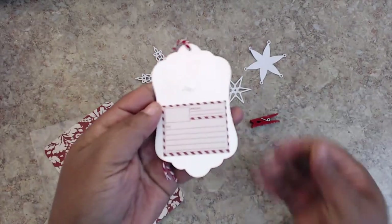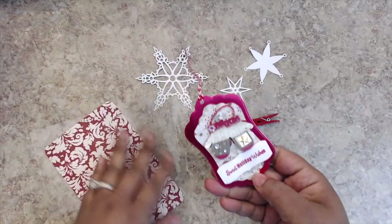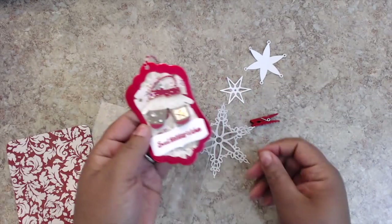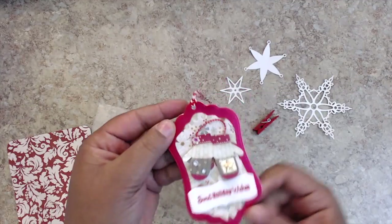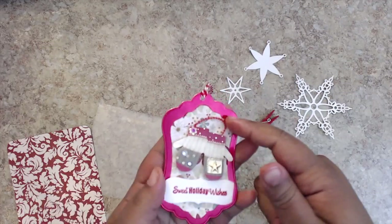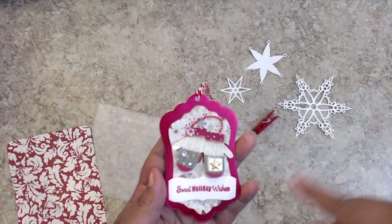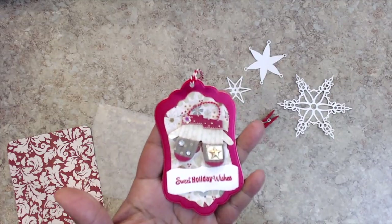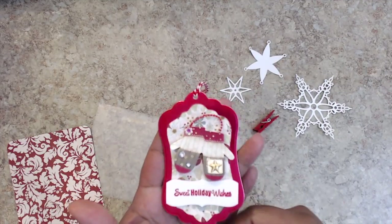Here's the to/from on the back of her tag — really cute. On the front, these particular ones are mittens, so it says 'Sweet Holiday Wishes' and it's on a cute little die-cut foil in red. There's a pearl strand mimicking the string to hold the mittens together, and it's popped up on a dimensional with cute little pearls to make the mittens more festive.